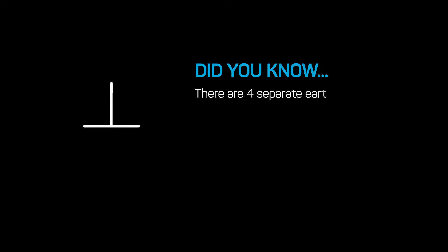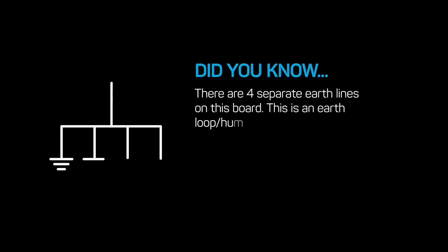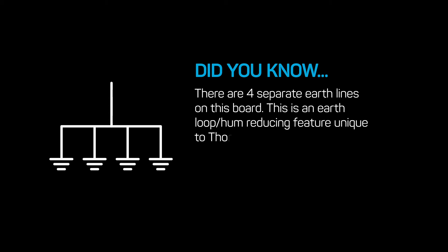There are four separate earth lines on this board. This is an earth loop hum reducing feature unique to THOR technologies.